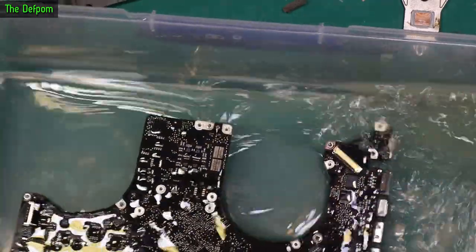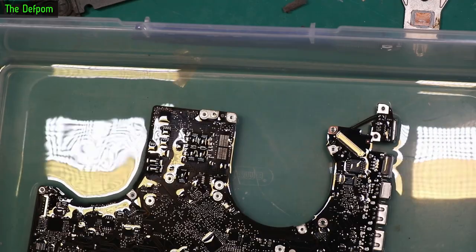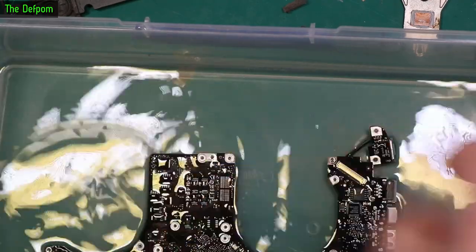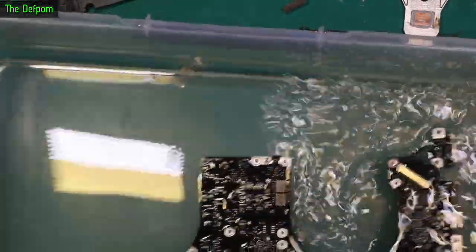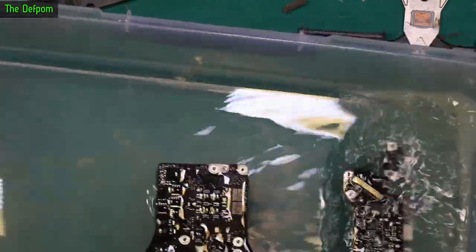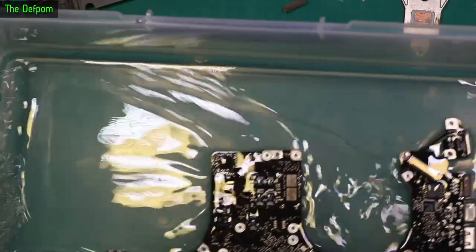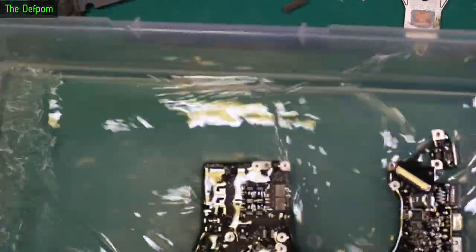The ultrasonic cleaner is water-based. The stuff I'm using is Electrolube HWAS cleaning solution, which is designed really for flux — it's more like a detergent. You're supposed to flush with water after that to clean all the residue off, and then use the alcohol to try and get all the water out of it.